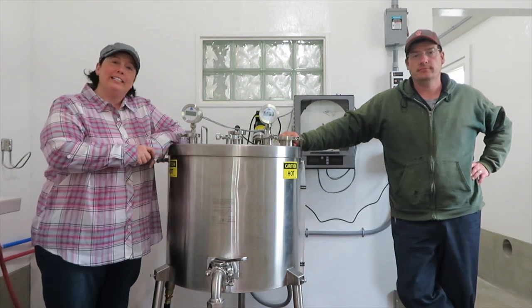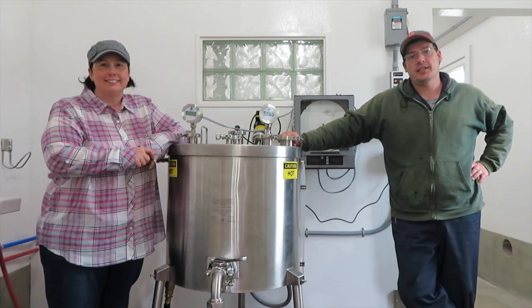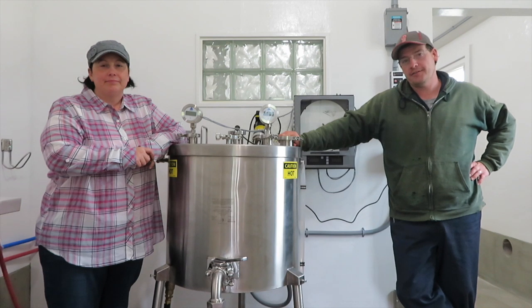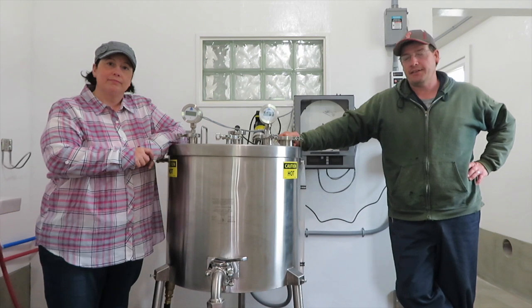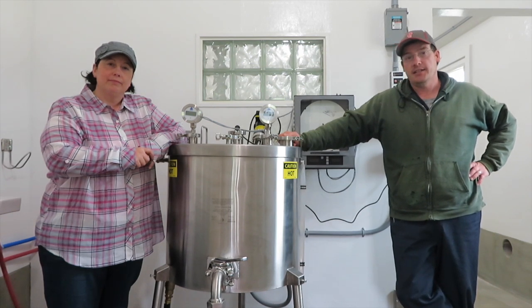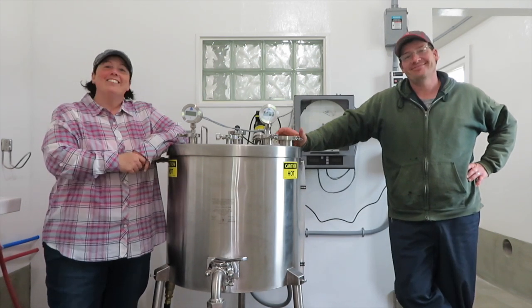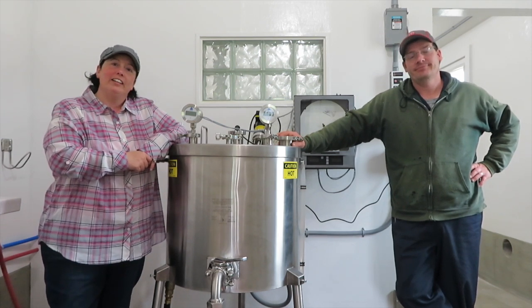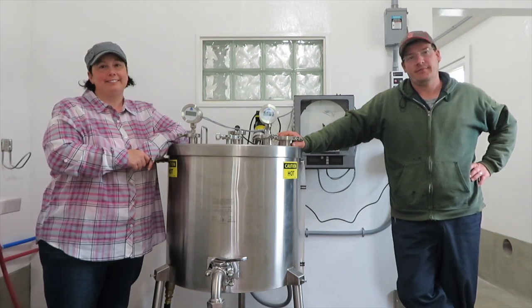Thanks for coming along as we tested our new vat pasteurizer. We have some more practice to do, and then we'll have to get tested and licensed by the state to use it as operators — that's in addition to the other processing and milk-producing licenses we also have to get from the state. Once our bottles come in and we get the rest of the stuff set up, we'll be able to bottle pasteurized milk — one step closer to doing dairy production here on the Tamarosa. If you haven't already, please subscribe, and we look forward to seeing you again. Thanks for watching.